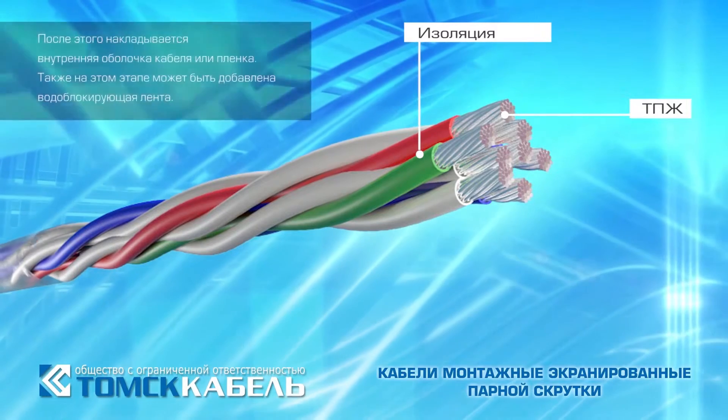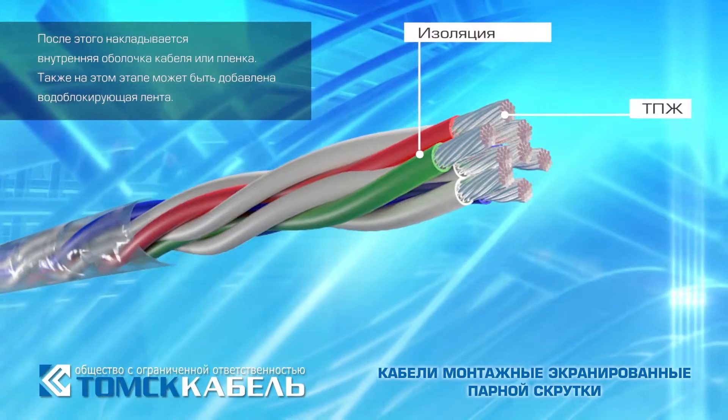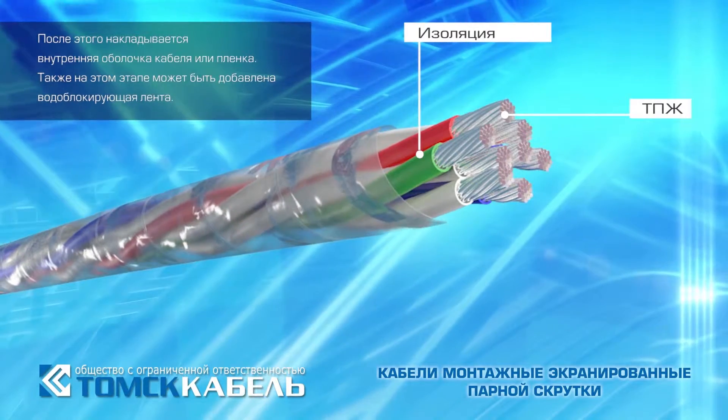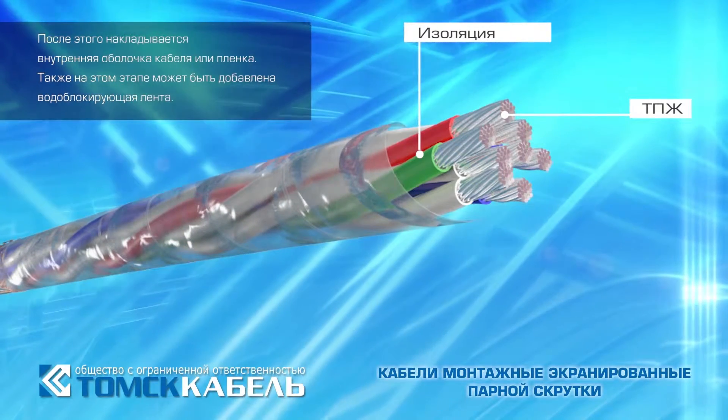After that, an inner sheath or insulating film is applied to the cable. It is also possible to add a water-blocking tape at this step.